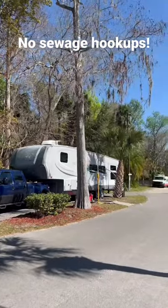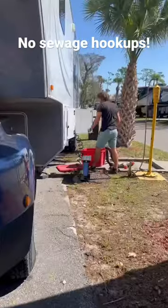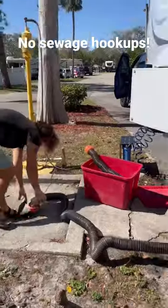It's move day and we stayed at a spot that did not have full hookups, so we have to go to the dump station to empty our black and gray tanks. We had water and electric so we weren't boondocking, but we didn't have any sewage.